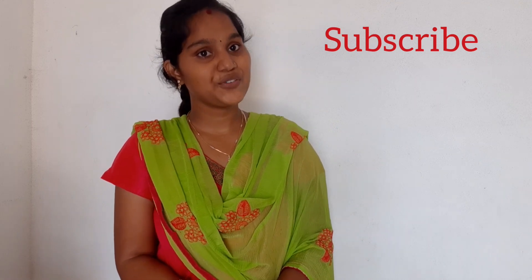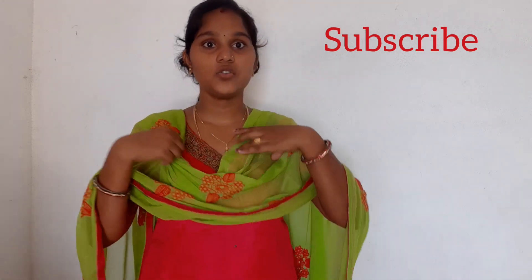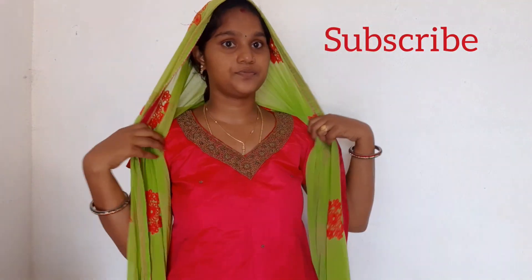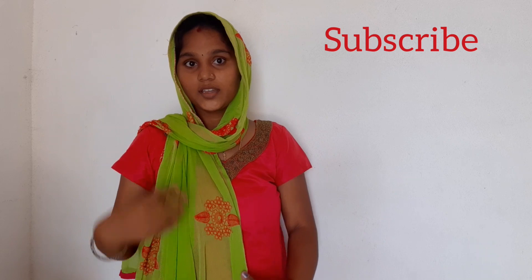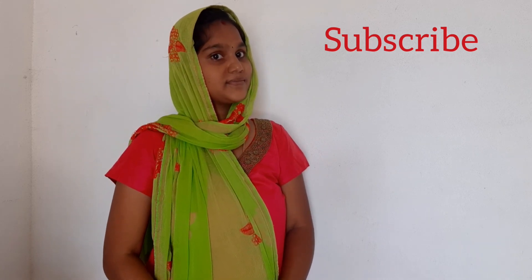Thank you friends for watching. Another look is for Muslims — but not only Muslims. Even though this is summer, we have to try this look also. We have to use this style.